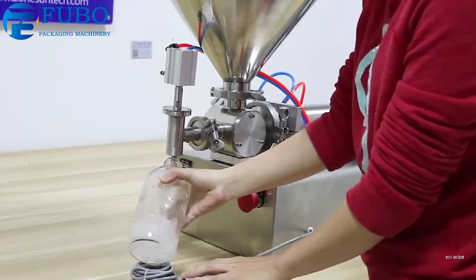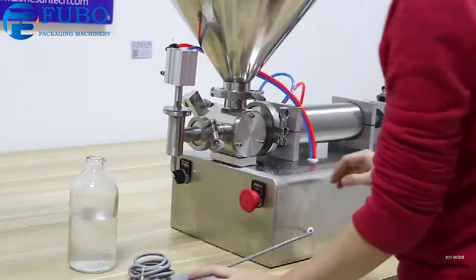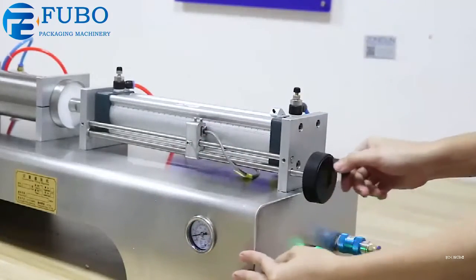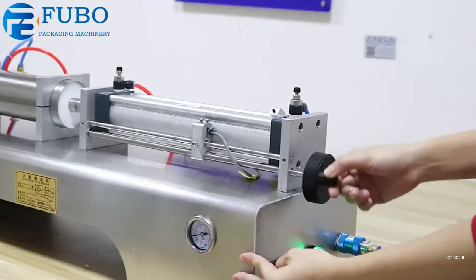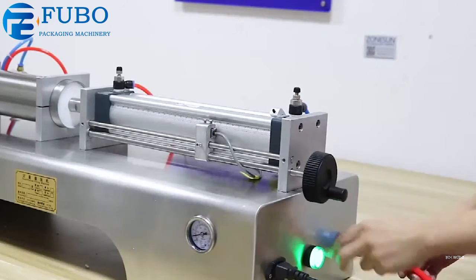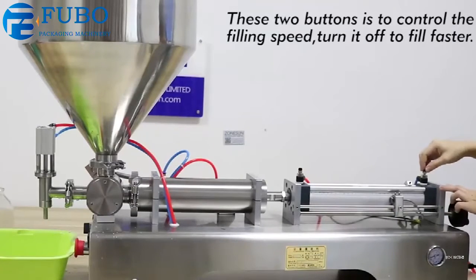One press fills one time. If you want to stop it, just press the emergency stop button. This table shows the air compressor pressures. This button is to adjust the capacity of the filling amount you want to fill. This electric button shows whether the powder is on or off, and this connects the air compressor to the machine.